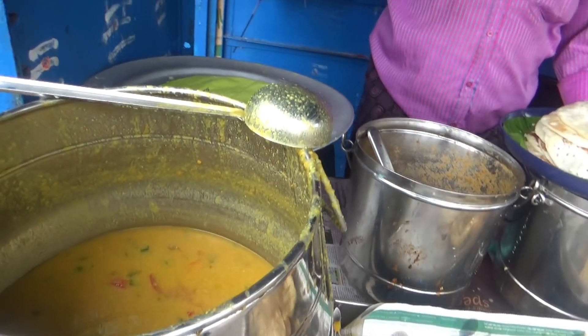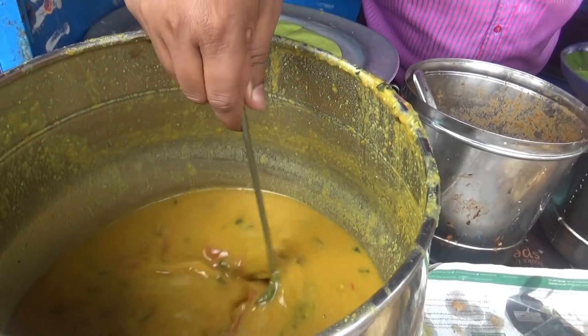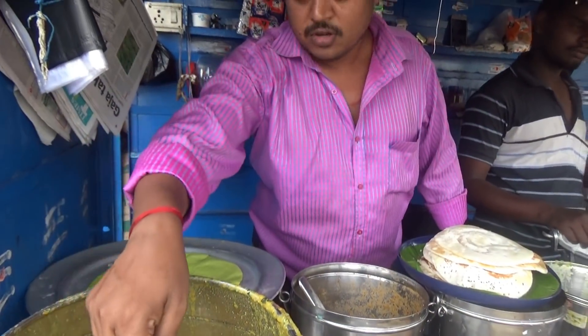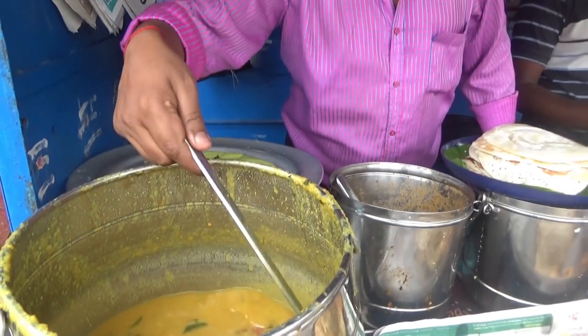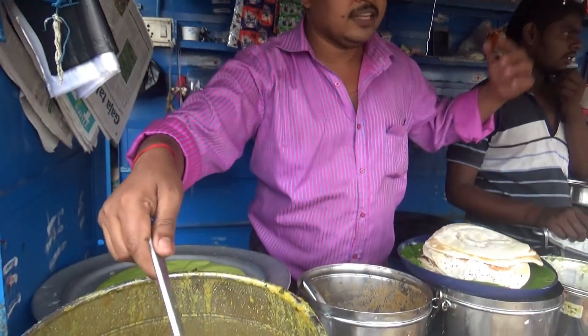What is this? Sambar. How do you make it? How do you make it in the house? It's hot. You make it in the house and sell it.